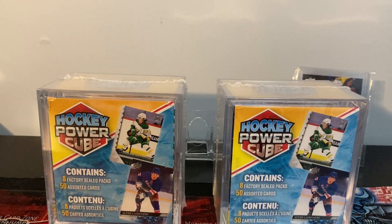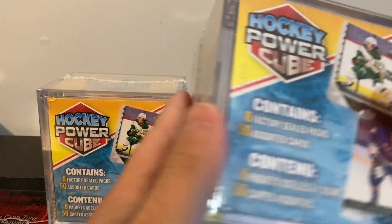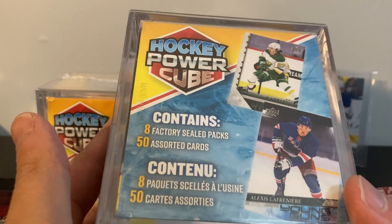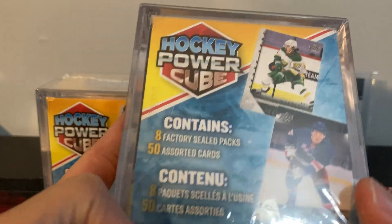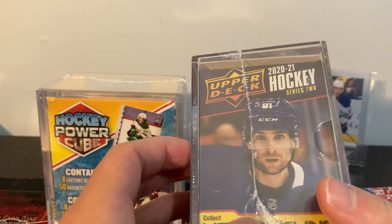Hey, what's up guys, welcome back. Looks like Walmart's got these hockey power cubes again. I don't think I've ever opened these before - last time these were out might have been pre-COVID. These are $25 a box. I've seen a couple on YouTube and people posting their results on Instagram and Facebook. I actually bought these online; I didn't get them in store.